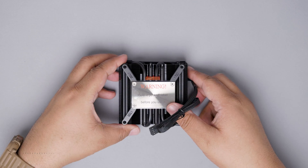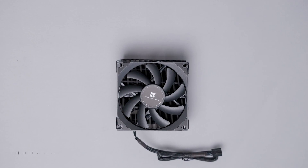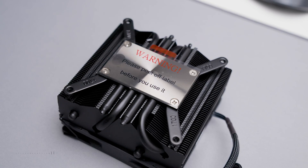The cooler comes with a 92mm static pressure black fan to match the aesthetic. This is the black model made of copper and aluminum, and I think it looks pretty cool.